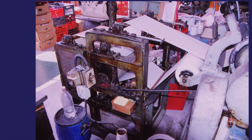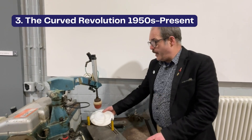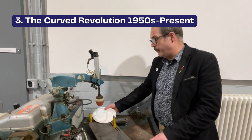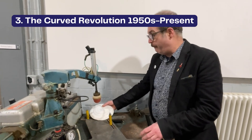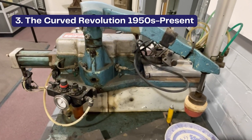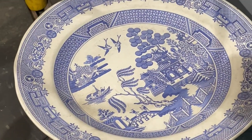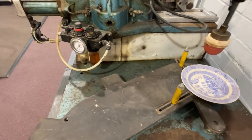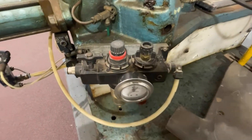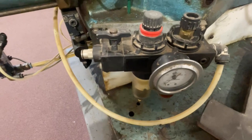Here are pictures of the two machines on the Spode factory floor. We're here at the Murray Curvex printing machine now, which was the last great innovation for copper plate printing. This particular Murray Curvex machine was used for printing back stamps onto the back of ware. This technology is incredible and is still used in many pottery factories to this day.